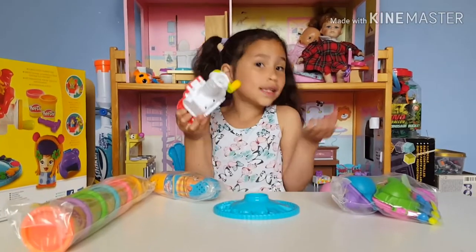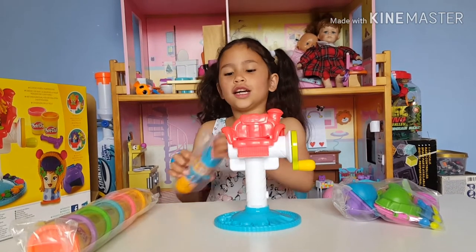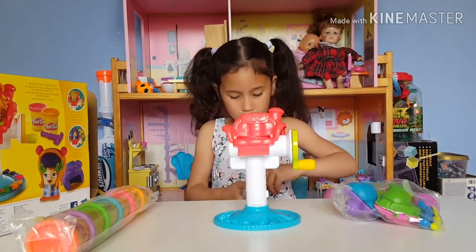It's so easy to assemble guys. You just snap it. Now let's open this pocket.